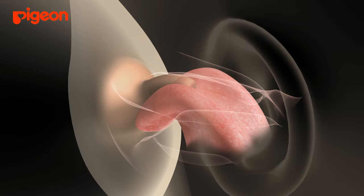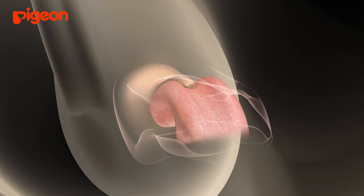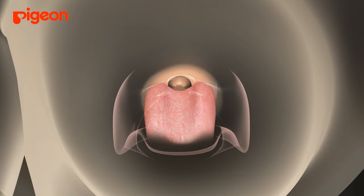This undulating motion is called peristaltic motion. As baby is feeding, the tongue forms a U-shape and wraps around the nipple, and the undulating peristaltic motion repeats over and over.